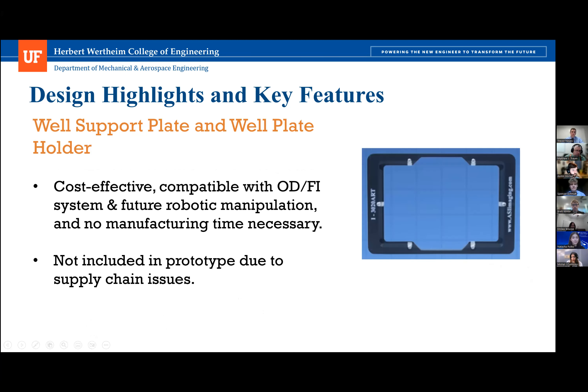The design features a well support plate and well plate holder. The well support plate is made from two thin sheets stacked on top of one another. Originally designed in aluminum, supply chain issues led to fabrication from wood by a team member. The wood pieces are lighter than aluminum while still providing adequate strength, improving speed and accuracy. The wooden support plate functions as a placeholder and will be changed to high-density polyethylene. Similarly, the off-the-shelf well plate holder could not be acquired, leading to a wooden fabricated substitute that will ultimately be replaced with the OTS part for future robotic manipulation and ODFI compatibility.